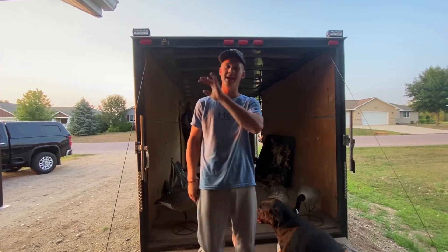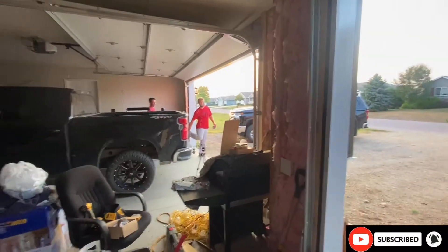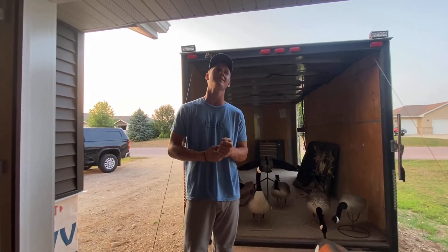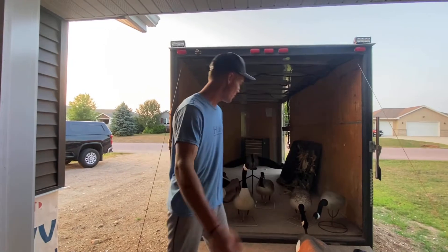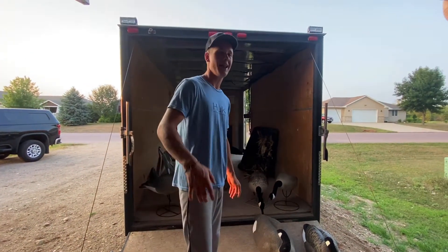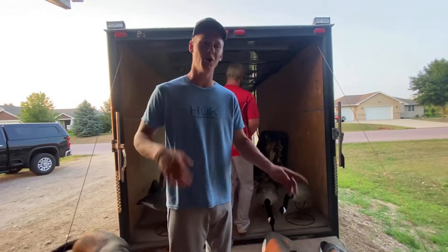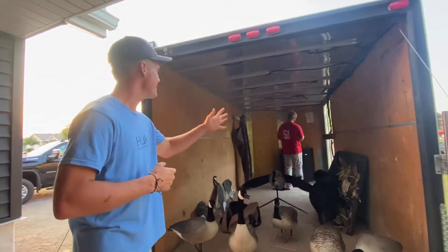What's going on guys? MN Outdoors coming back to you in another BANG IT video. Today we got a special one — it is Goose Opener, two weeks out. We're going to go over what our setup is for Goose Opener. Taylor and Dolly are kind of fanatics with buying all this stuff, so Taylor is going to go over it with you guys right now.